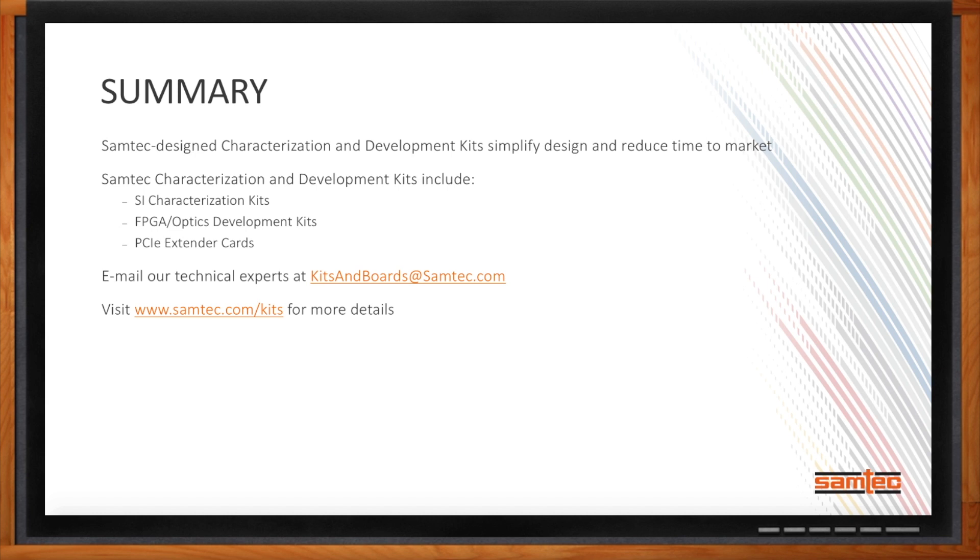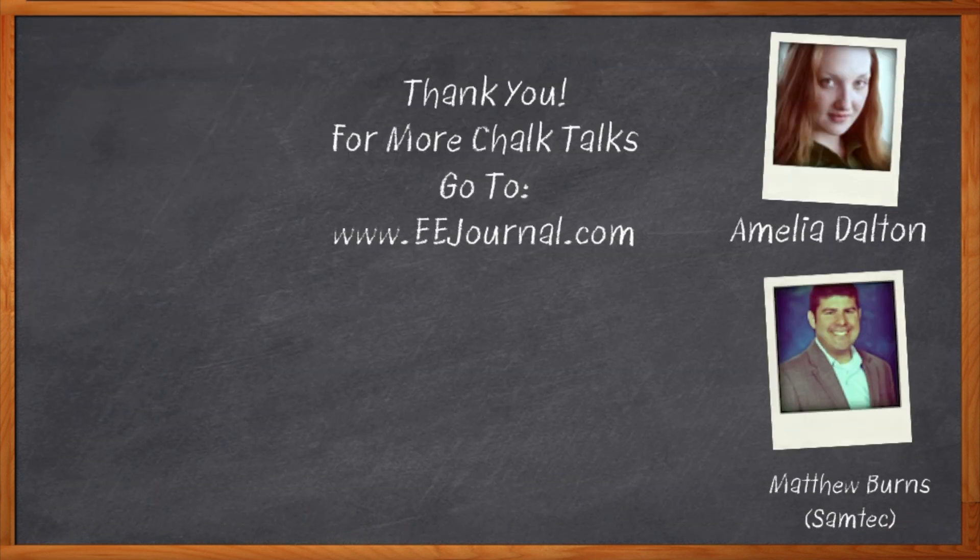This was awesome. Thank you so much for joining me, Matthew. It's always a pleasure speaking with you. Thanks, Amelia. We appreciate the time. Don't forget to click that link — there you can find out more information about characterization and development boards from Samtec. For Chalk Talk, I'm Amelia Dalton from EEjournal.com. For more Chalk Talks, head on over to the Chalk Talk section of EE Journal or check out YouTube, keyword EE Journal.